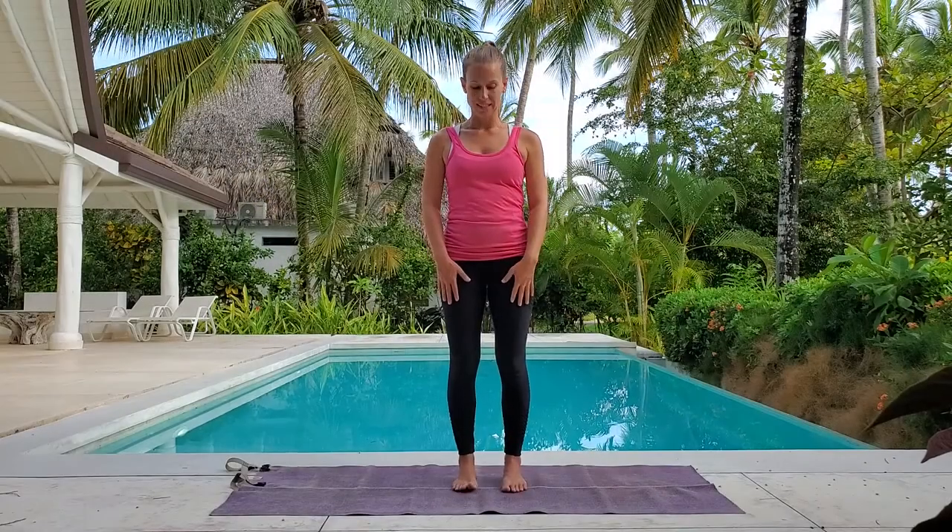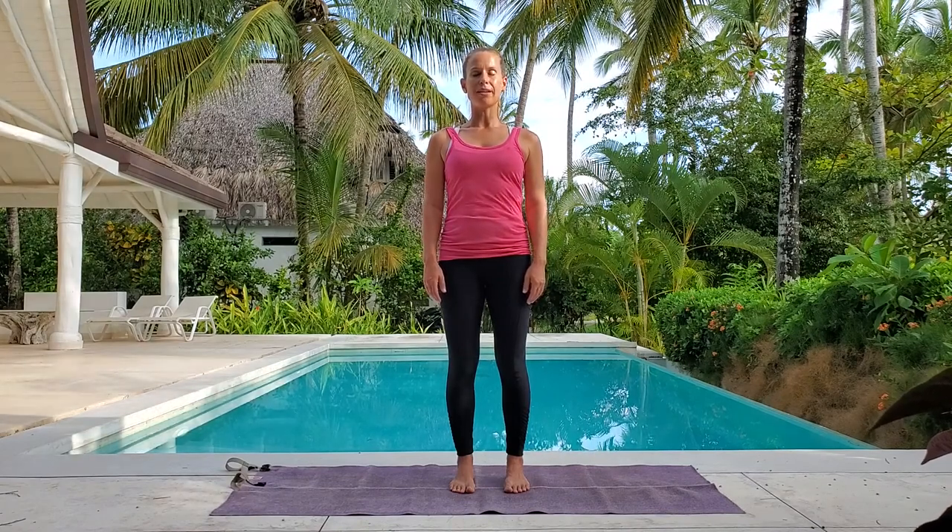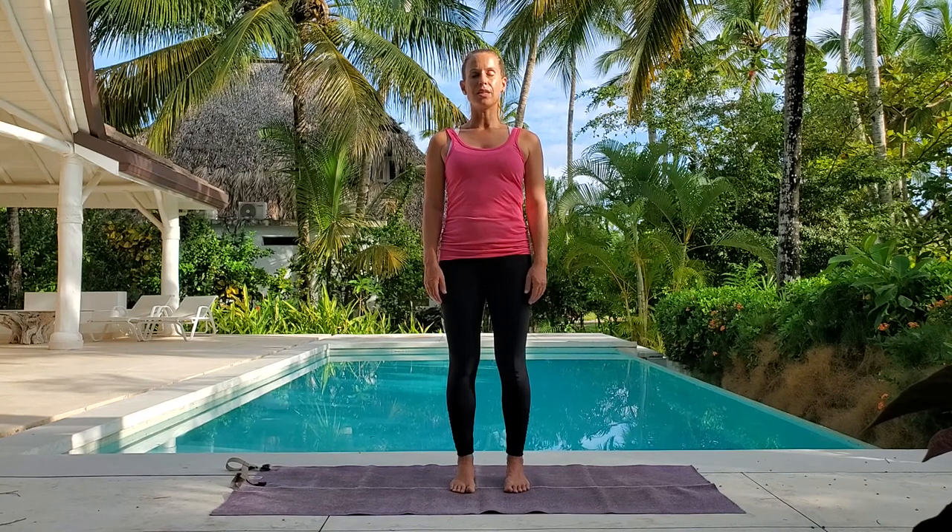Please join me standing in mountain pose, feet in parallel, hip width apart. Press down into your feet, grounding yourself. Rise up tall through your spine. Find extension in your spine, find space. Arms are relaxed by your sides. And breathe. Observe your body — how do you feel today? Are you holding on to any emotions? Do you have any tension in your body? Let's do a little non-judgmental check-in.